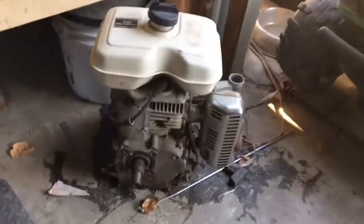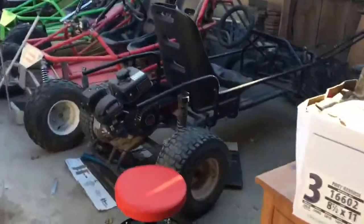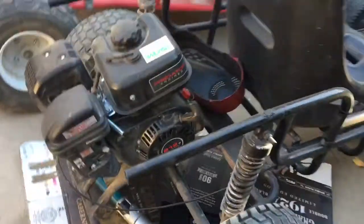This is the engine for it right here. We wanted something more powerful so we put a Predator 212 on it. This thing hauls, man. The shocks in the front are actually bike shocks. Yeah, let's go put this back.